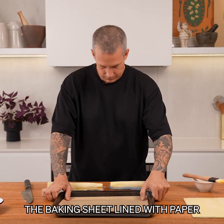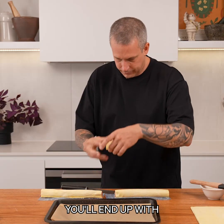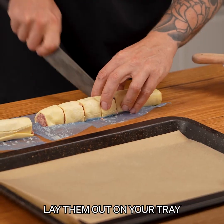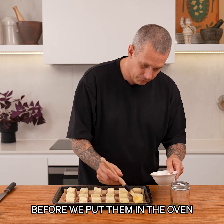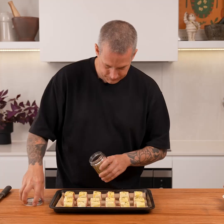Line your baking sheet with paper. With a sharp knife straight down you'll end up with little pieces - lay them out in your tray. Egg wash these and then top them with a bit of oregano, then get them in the fridge to chill down before we put them in the oven.